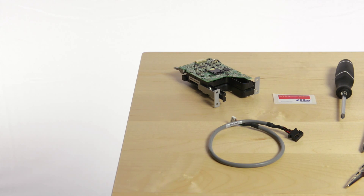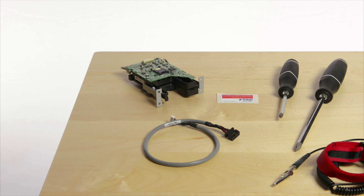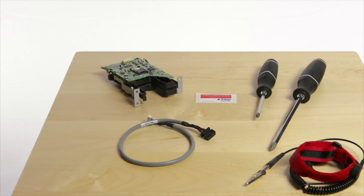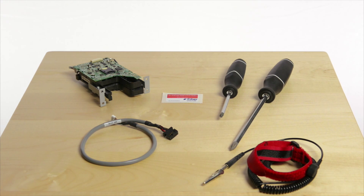The Traverse EMV upgrade kit includes one Sankyo ICM-330 card reader, one card reader cable, and your credit call license. The tools required are a number one and number two Phillips screwdriver and an ESD wrist strap.